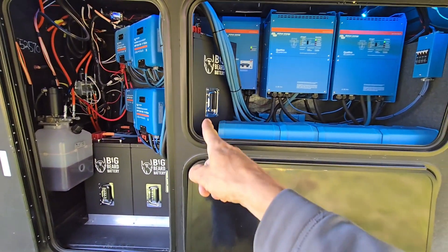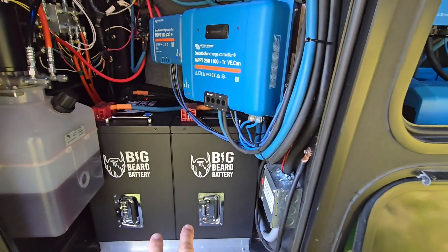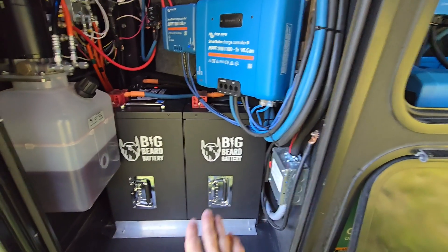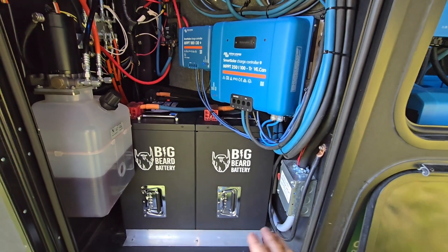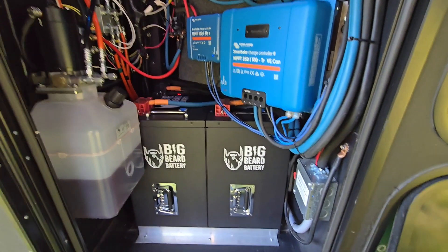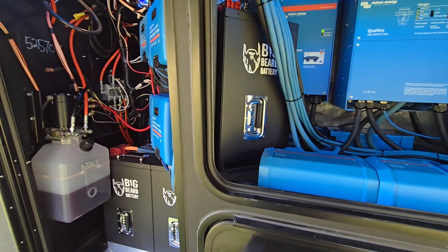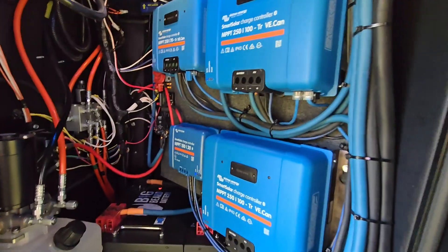The big ones are the batteries — there's three of them. These are 320 amp-hour 24-volt Big Beard batteries. These were kind of rare; he doesn't really make the 320s anymore, now they're all 300s. At 24 volts, that would be equivalent to 640 amp-hours at 12 volts. Between the three, there's 960 amp-hours at 24 volts, which is 1,920 amp-hours at the 12-volt equivalent.